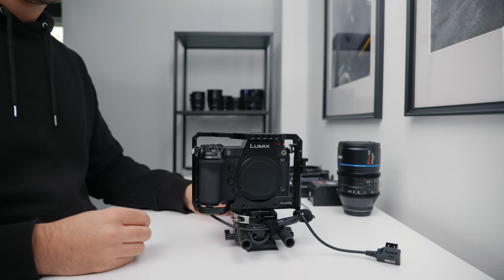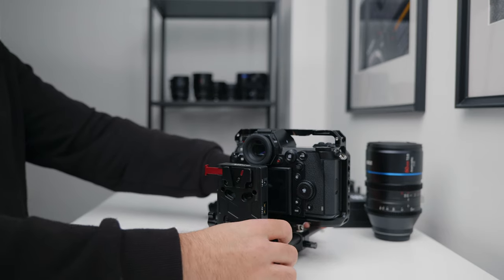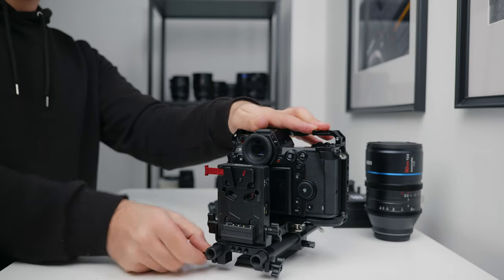I'm using 8-inch carbon fibre rods from SmallRig, and those allow me to attach the Nitze ND-21 D7 V-mount base plate just behind the camera. This base plate is super small and compact, so it suits the rig really nicely.